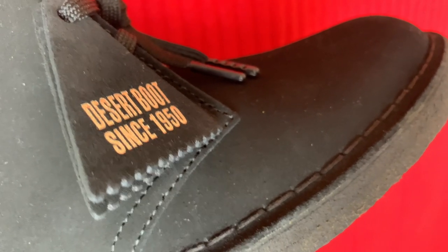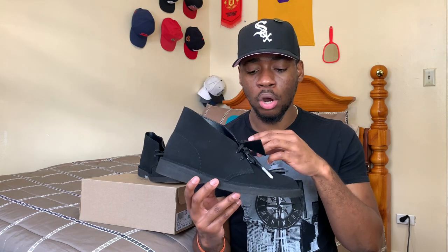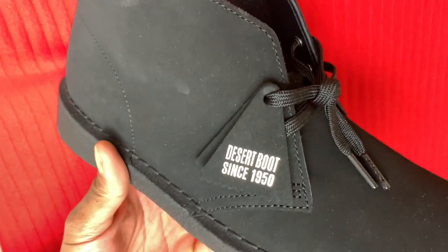The uppers are made of leather suede, also known as calf leather suede. Then we have regular laces with two eyelets — not many laces needed to lace all the way up. The shoe is already pretty secure on your feet; the lacing is more there for aesthetics and style. Then we have the tags. Before there was only one tag saying 'Desert Boot 1958' or 'Clarks Originals,' but this newer style has two tags — not sure why, probably a new style choice.